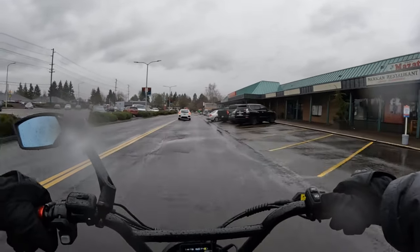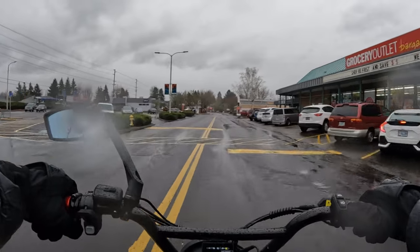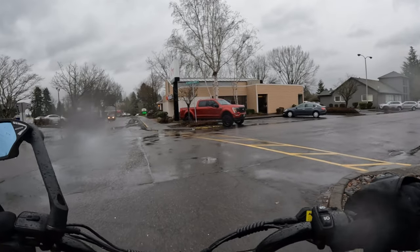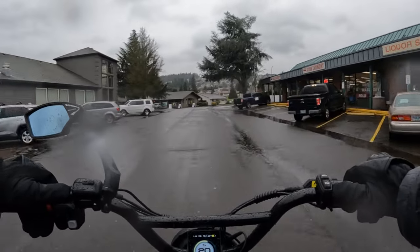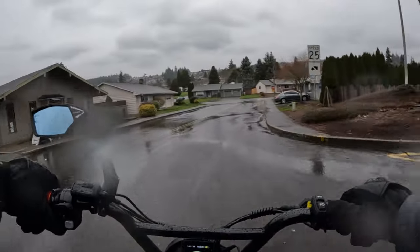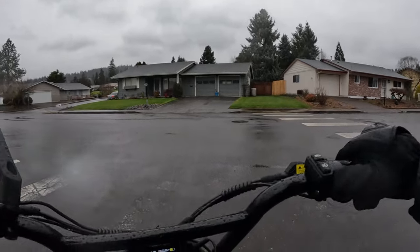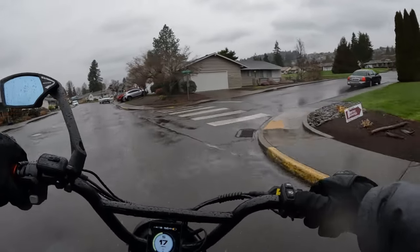One nice thing about riding the e-bike is that we can go around speed bumps right here. Now the question is: do you ride in the rain? Would you ride under the conditions I'm in right now — 39 degrees, raining, and a wind chill of 33? Or am I just plain crazy? I'm probably a little bit of that, but I just like to ride and I don't mind it.